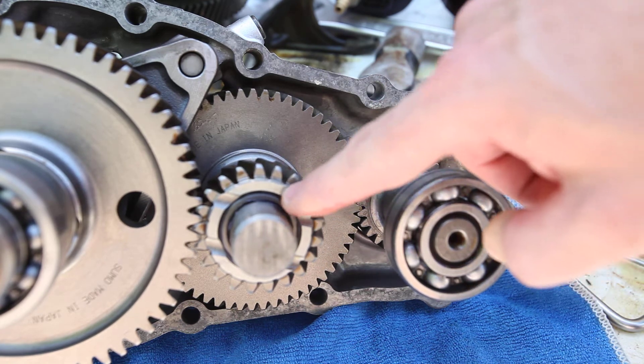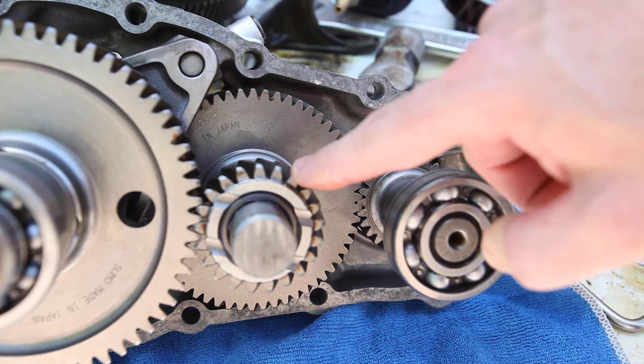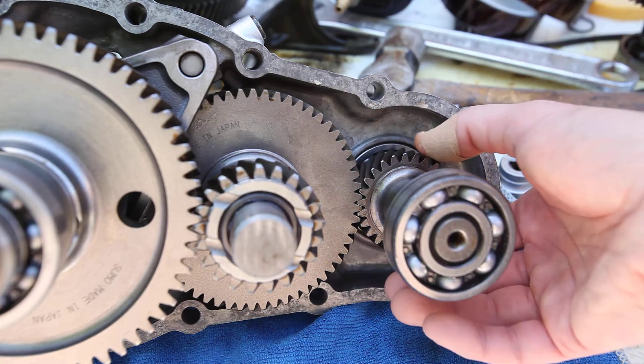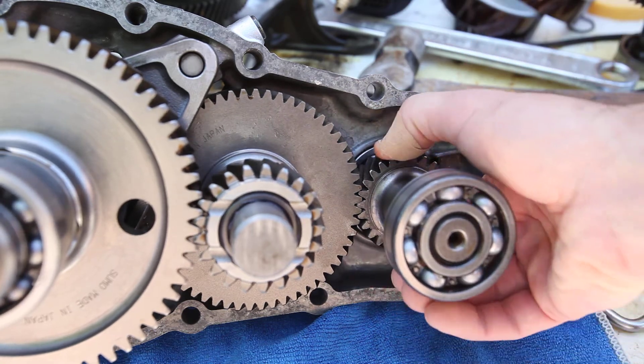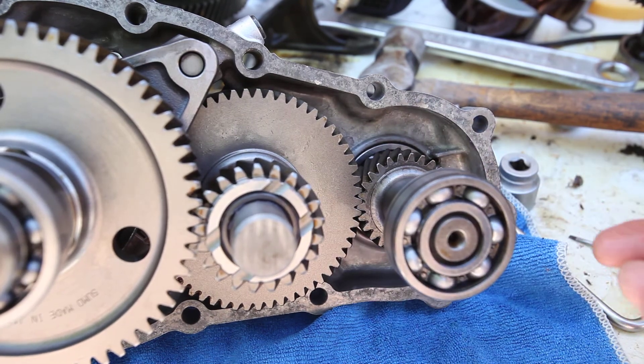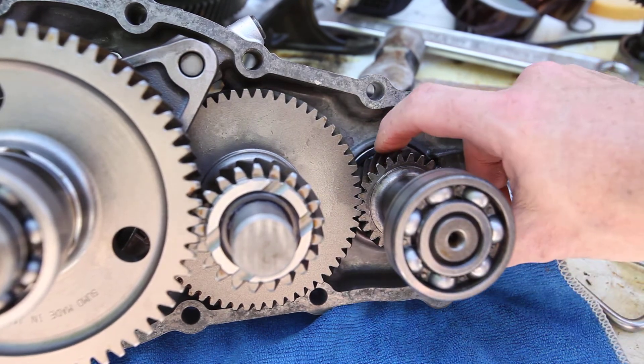Some of them have the more traditional kind of gear shape. Some of them are more of a straight wall kind of design. But ultimately, I can see that a lot of thought went into designing this gear set, and I've got great engagement.